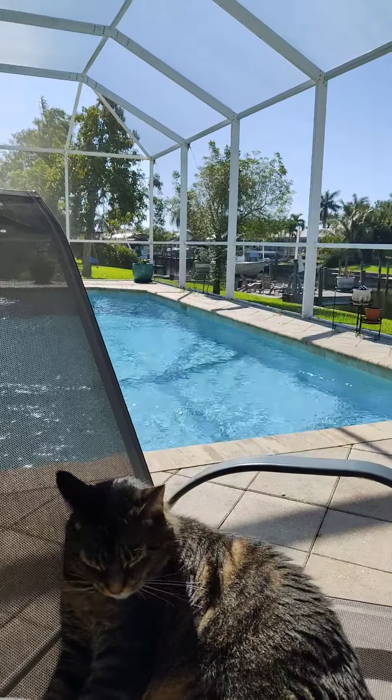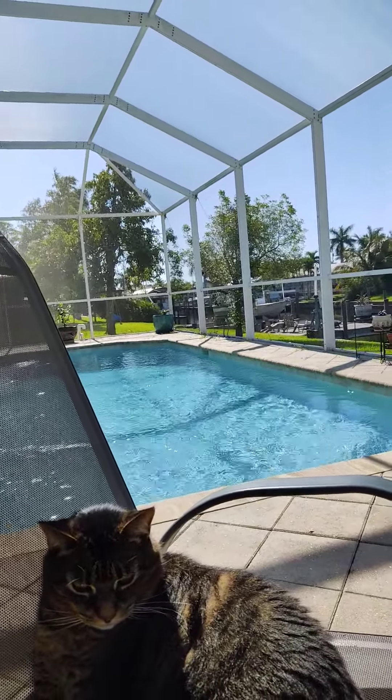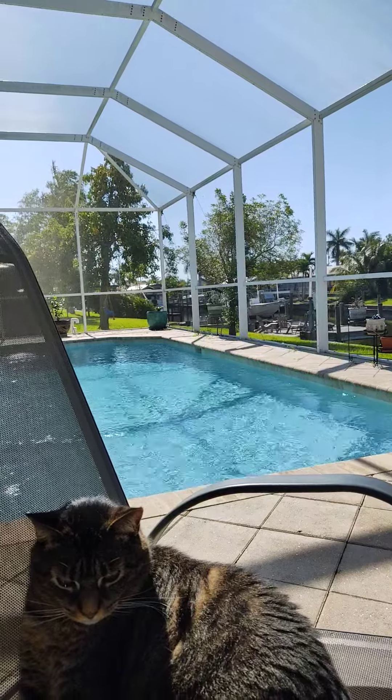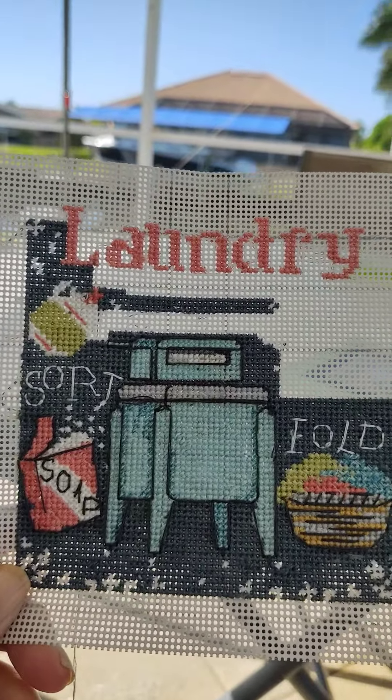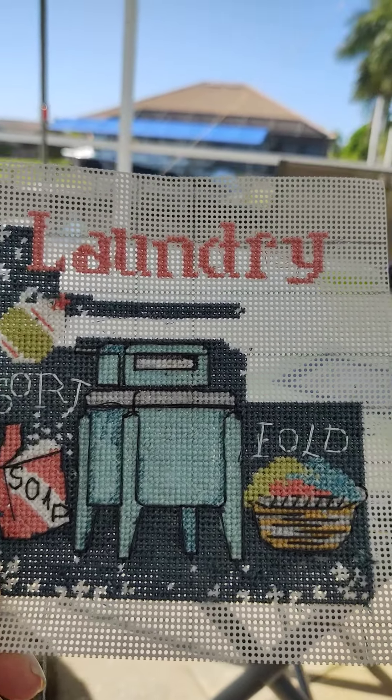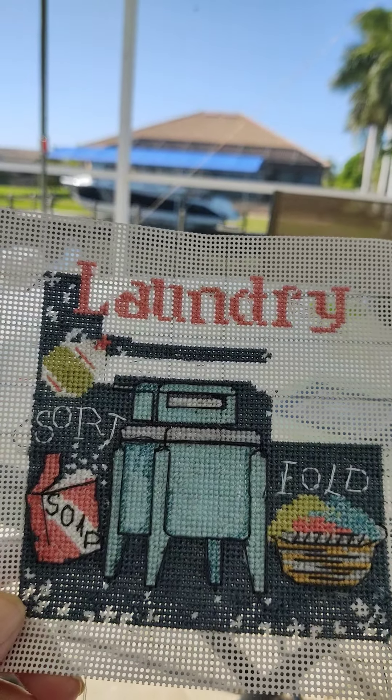I came on today because lots of you have been asking how I'm doing on my first cross-stitch ever. And here it is, guys. I am loving this. It is so much fun to do. I've accomplished a lot.